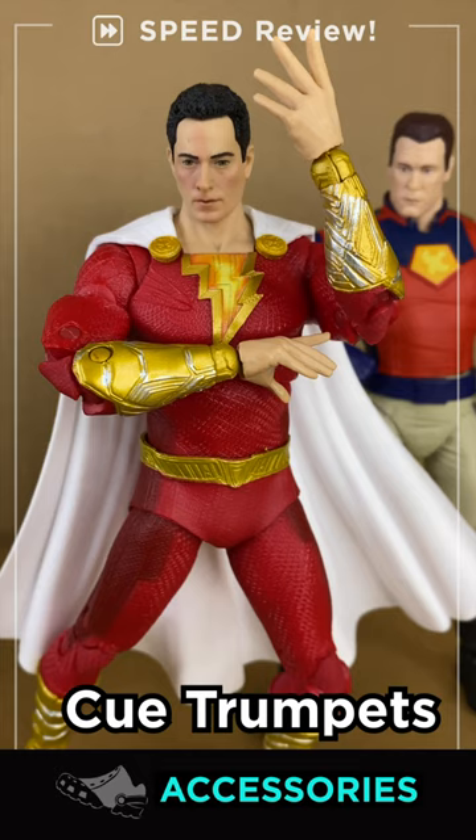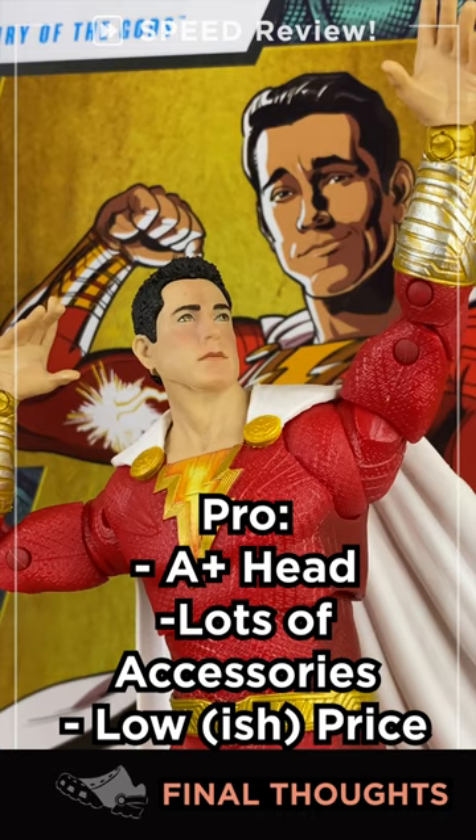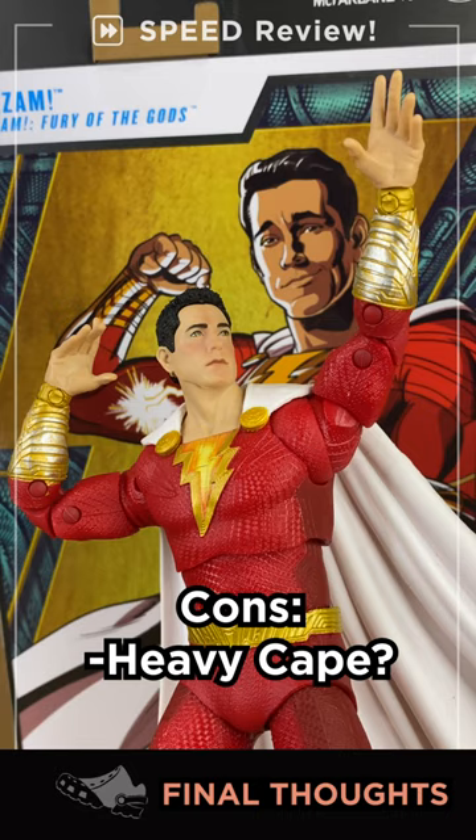This standard release Shazam figure blows a lot of the Marvel MCU figures out of the water — amazing likeness, great articulation, extra accessories, and a stand. Sign me up. 9 out of 10.